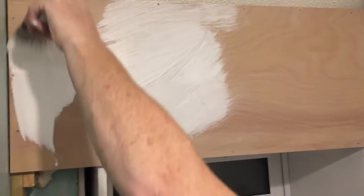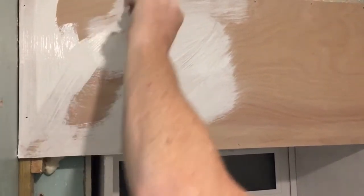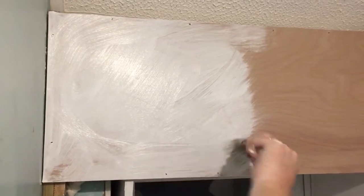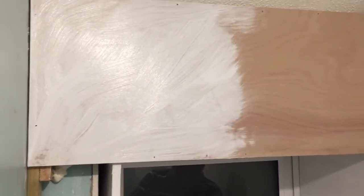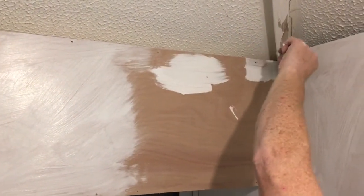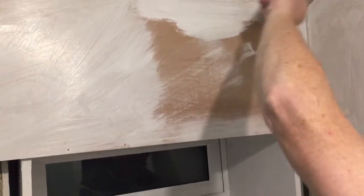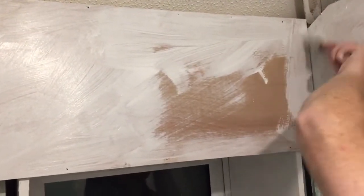I've used Leyland paint before — years ago it wasn't my preferred choice, but things do seem to be better now. This is all going to be tiled over, so it doesn't have to be perfect. That's just showing what the coverage is like — and that's quite a dark surface it's virtually covered up. It goes on so easy and it's quick drying, about 20 minutes per coat.